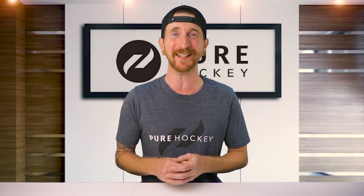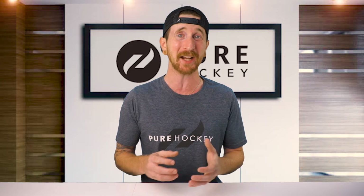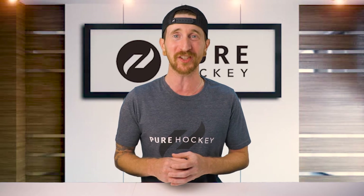What's up guys, Bob here from Pure Hockey. Today we're going to be reviewing the all new Bauer Powerfly holder and Flyrunners. We're going to be talking about the benefits, which it has a ton of, and the compatibility between the new and old holders with all of Bauer's steel types.